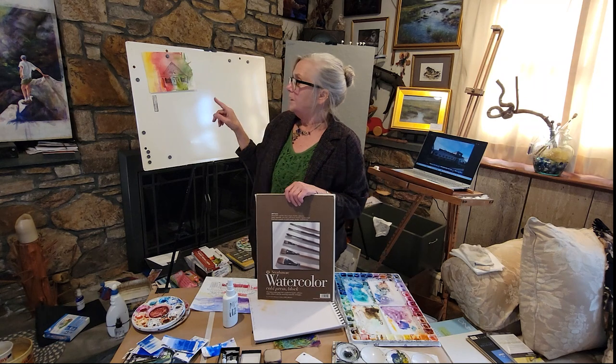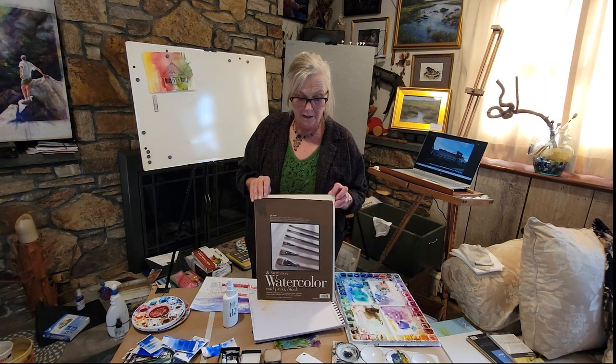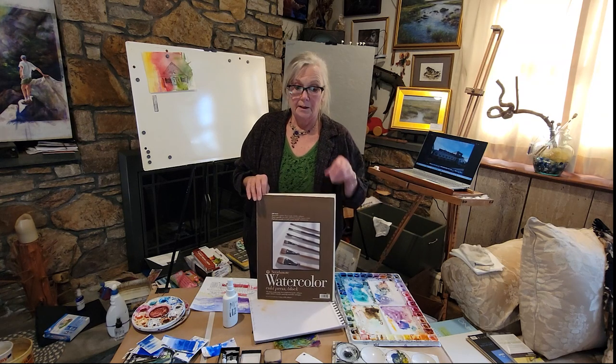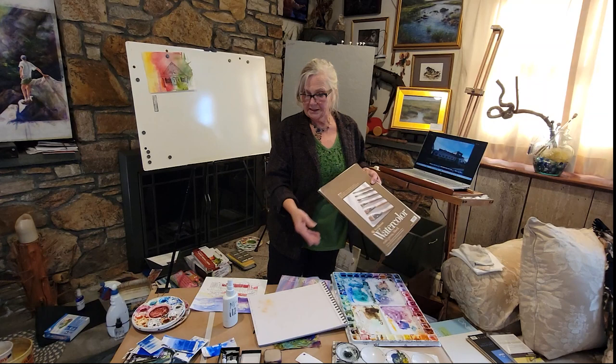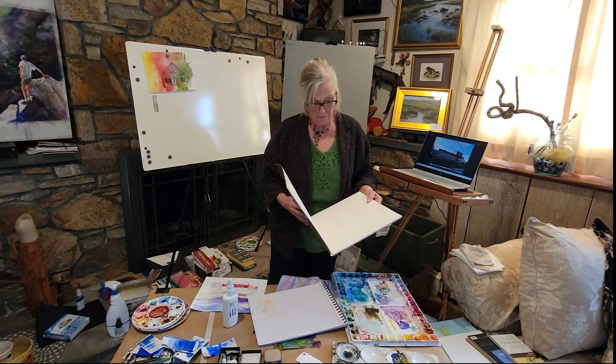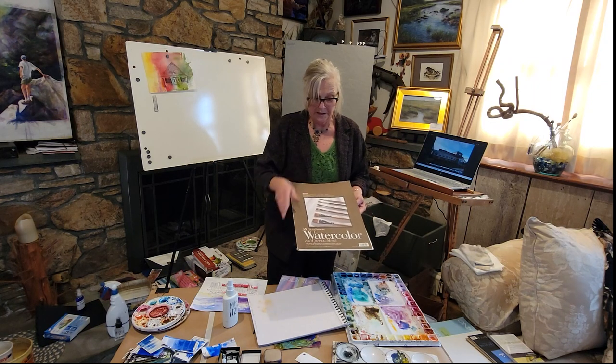When I am working on a big piece where I know I'm going to have a lot of hours to it, I am always on the 100% rag. But for certain things — when I'm testing colors sometimes, or just kind of playing with different things — I will use up all these.